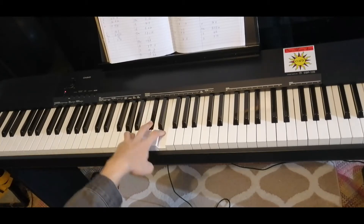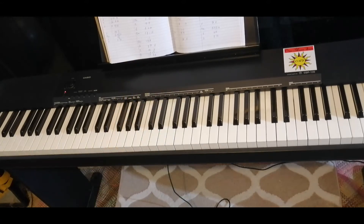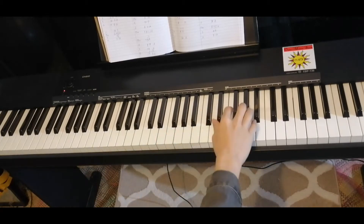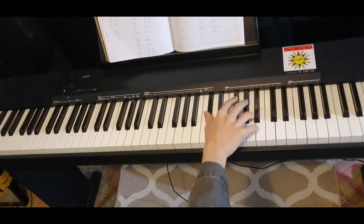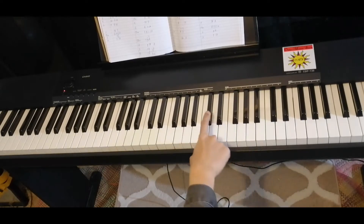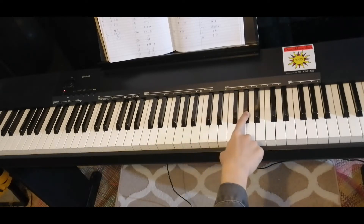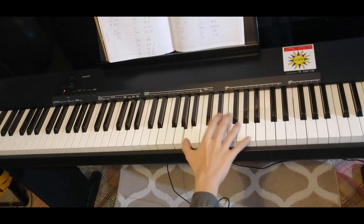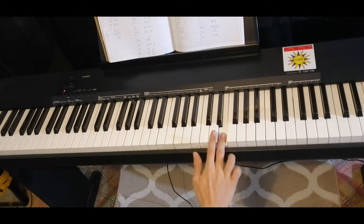So each chord for four counts. Here's the first part of the right hand: A, C sharp, G sharp. Next one, F sharp.